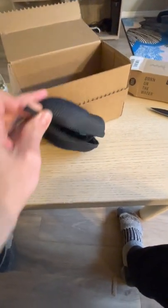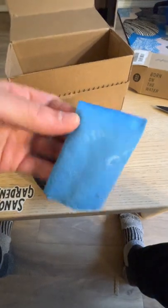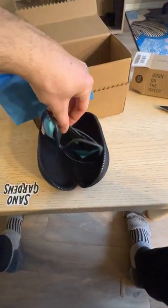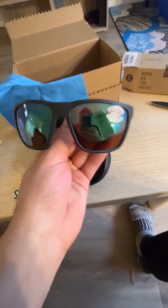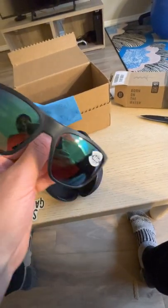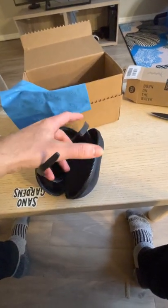This is my first time opening them. They come with the lens cloth — wow, very nice! They're heavier than the originals I had. Check this out: polarized 580G glass. My fingerprints are already on them — let's open these up.